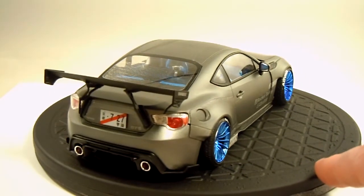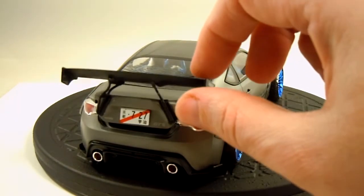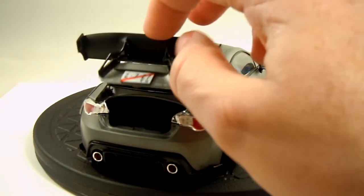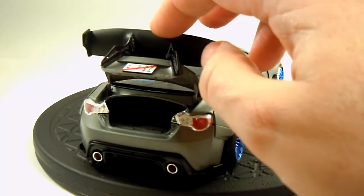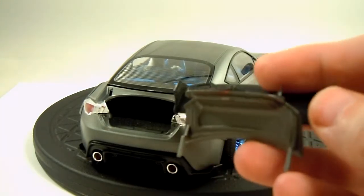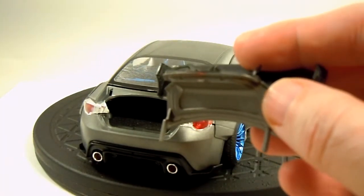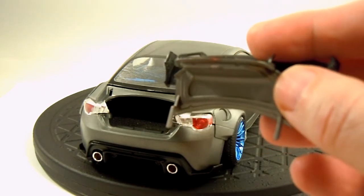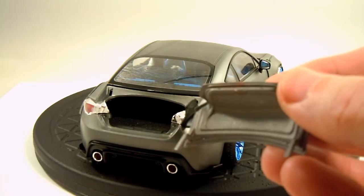This kit also has an opening hood and you can build it with an opening trunk. You can see there's a full interior in that trunk, as well as on the underside. There's an internal liner that you put into the trunk, and the internal structure of the trunk is a separate part.